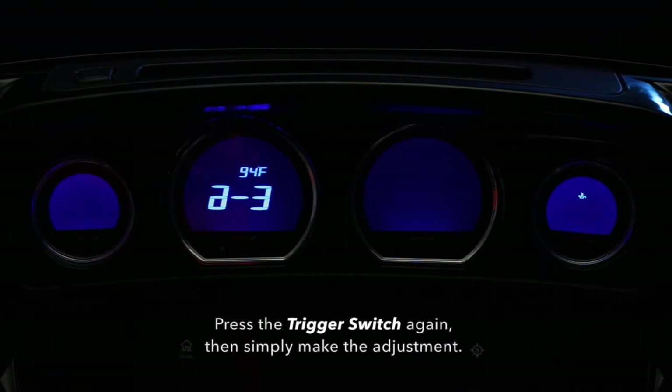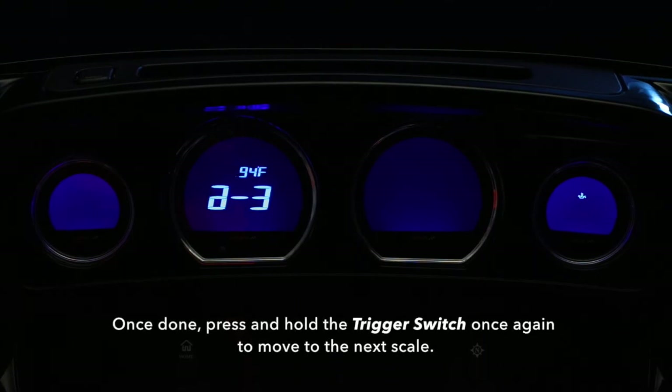Press the trigger switch again, then simply make the adjustment. Once done, press and hold the trigger switch once again to move to the next scale.